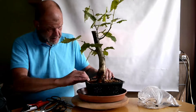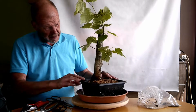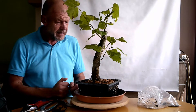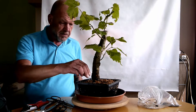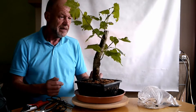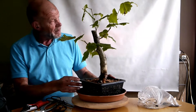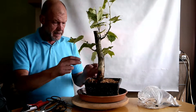Sie wird ordentlich getränkt und dann im Garten nochmal getränkt. Die hat Zugang mit den Wurzeln ins Gartenerdreich und kann sich da noch weiter ausbreiten. Die Wurzeln werden sicher noch ein bisschen dicker und ich hoffe, auch ein paar neue kommen da raus. Die Abmosung ist dann Sache des Frühjahres. Wenn ihr den Baum jetzt seht und so eine Abmosung gelingt, könnte man sich vorstellen, dass es etwas Gutes wird. So – hier zur Linde, das war Nummer 1.